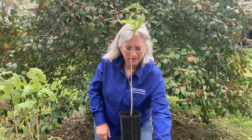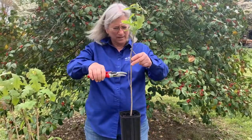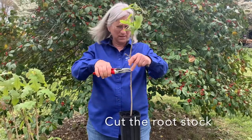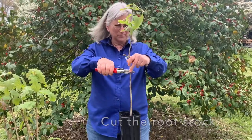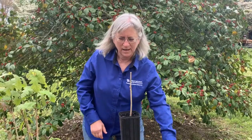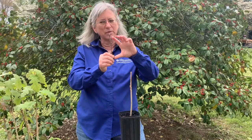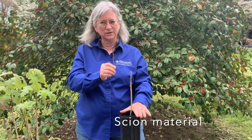So we're going to decapitate this poor little guy, because we don't need that top part. I'm going to graft a dormant white oak scion — that's what we call the top part — onto this bur oak rootstock.